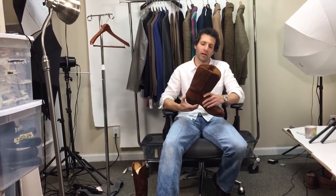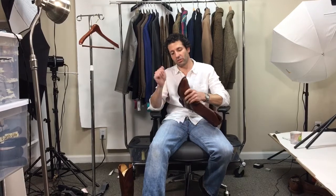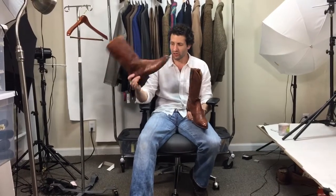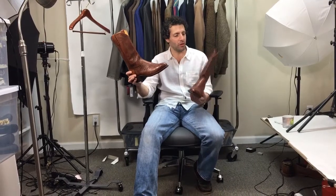These are size 11D — confirmed — and they're Lucchese — confirmed, we covered that. Condition: the soles are solid, not much wear on the heels, both boots look really, really good. Heels not too high, not too low — I think they're just about perfect.